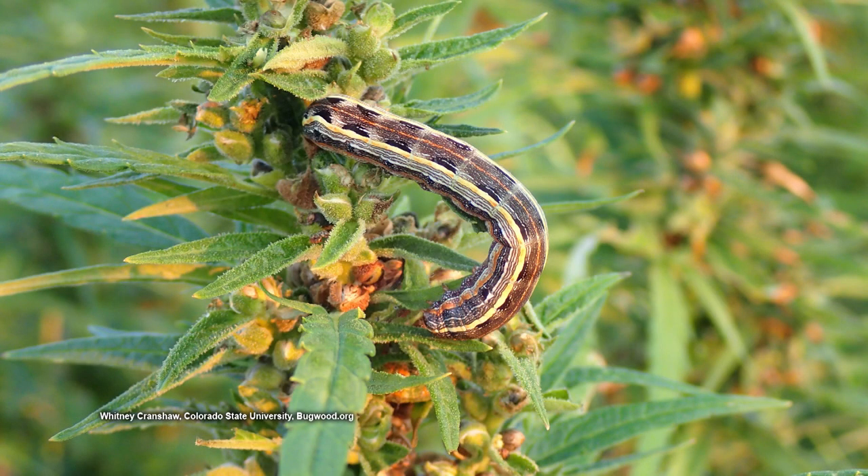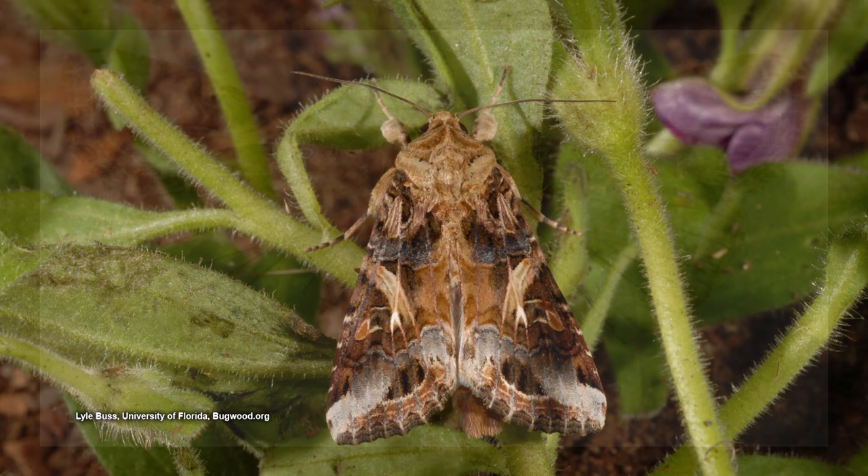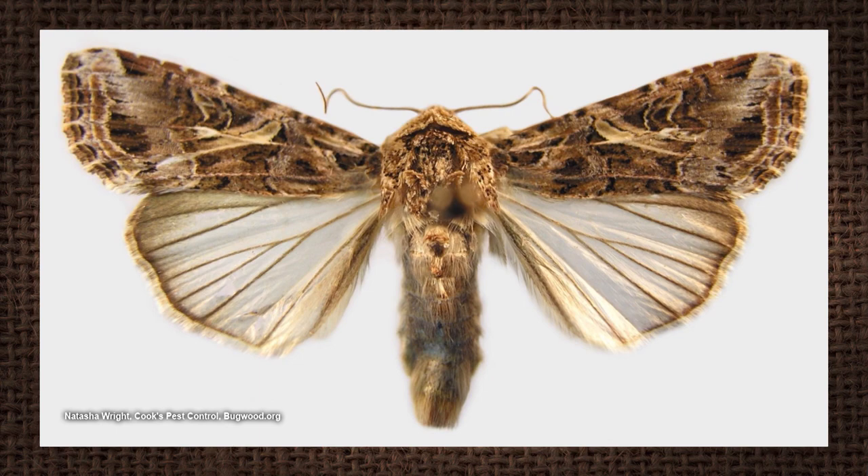Where do they come from? They both come from moths, but not the same one. The yellow striped armyworm comes from a little brown moth, and it doesn't have a special common name. The genus is Spodoptera — Spodoptera is the genus.